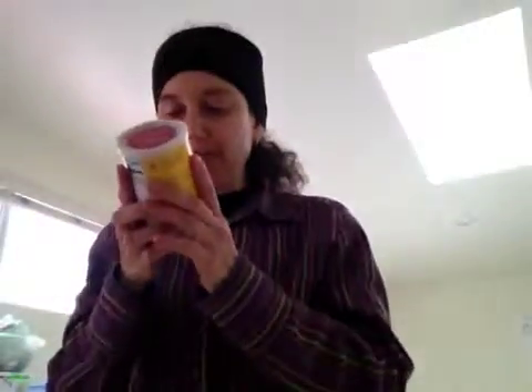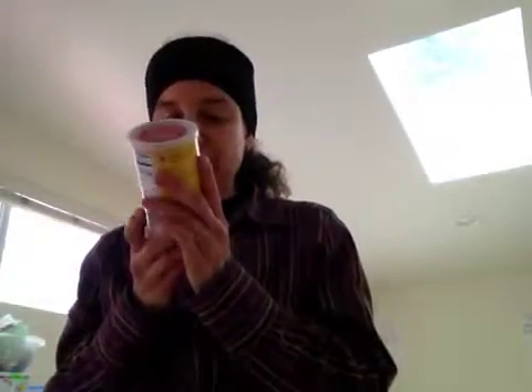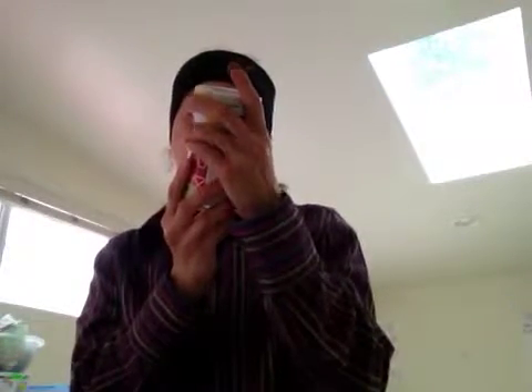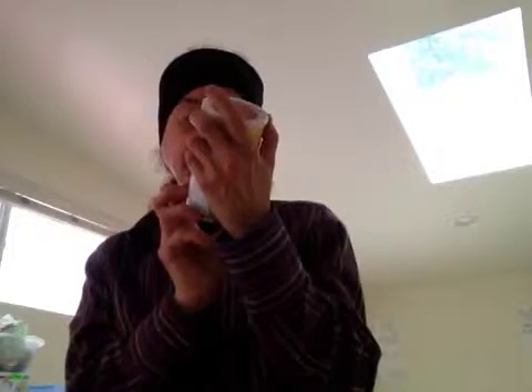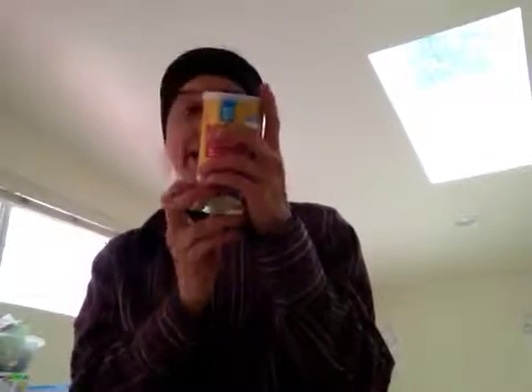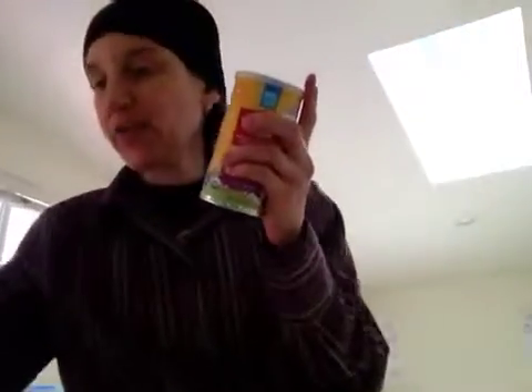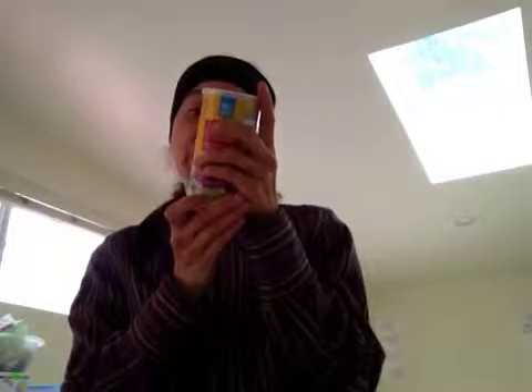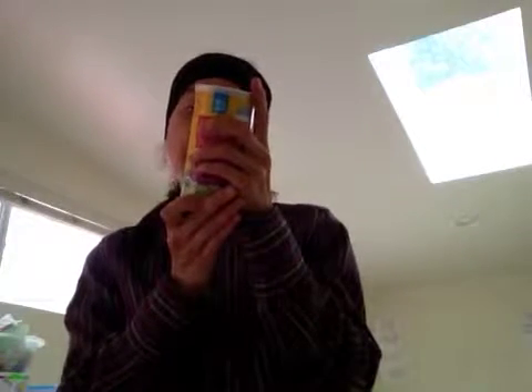The final one is the blueberry, almonds, and buckwheat. This is also all U.S. grown. In three tablespoons, it's got 2% calcium and 2% iron. The blueberries are from Oregon, the buckwheat is from North Dakota, and the almond is from California.